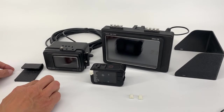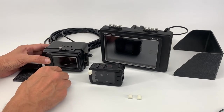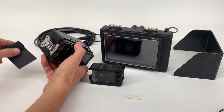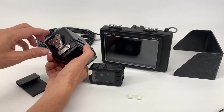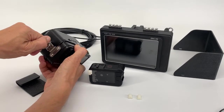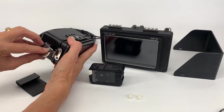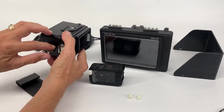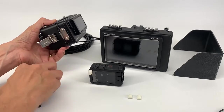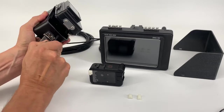Second, I show you how to open the housing. Sometimes over time when the housing is completely closed, to release the housing you need to use this piece or something similar. Open the latch like this and the housing will already start to open. If you leave it for one minute it will open automatically, but take this piece and help to open the housing like this.